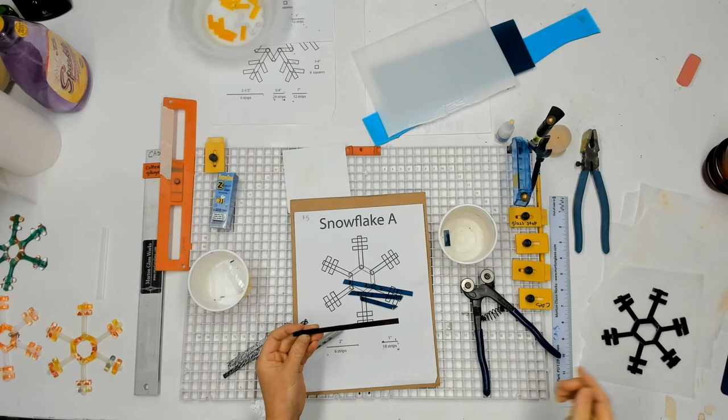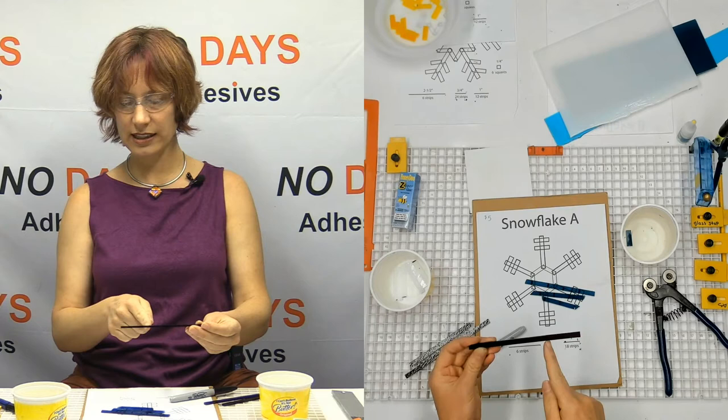I encourage people to use the black and then try and catch the light. Even by holding the glass just this far off the table, I can see through it and see where the black lines are.